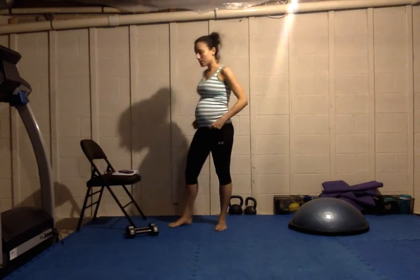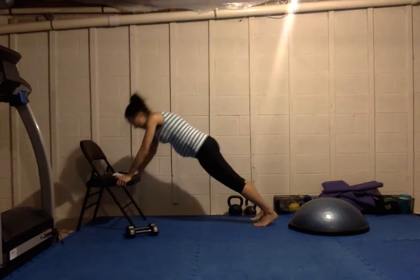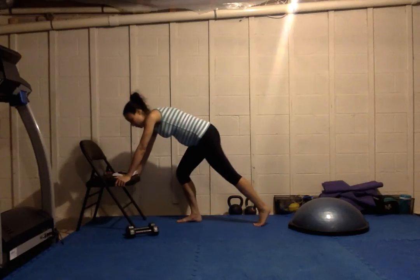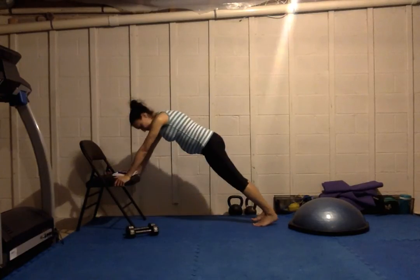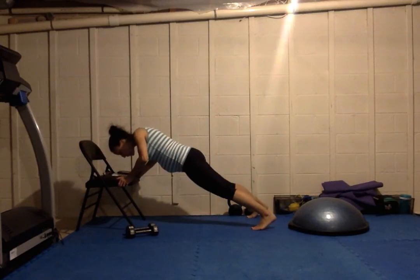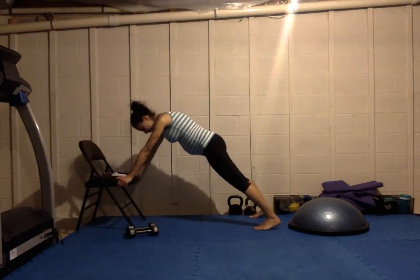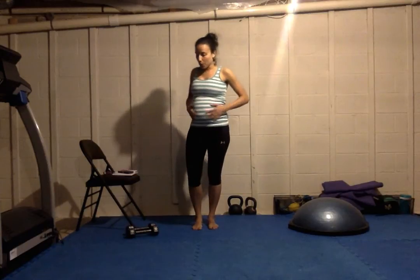Last exercise is incline push-ups. If you're not pregnant you can do regular push-ups, but if you are, you want to try to avoid floor exercises. I call these incline because my head is up — I call them decline push-ups when my feet are up and my head is down. These are also good if you don't have quite the strength to do regular push-ups on the floor. Try to keep your body line nice and straight. A wider base tends to make it a little bit easier; when you narrow your base the push-up becomes a little bit more difficult.